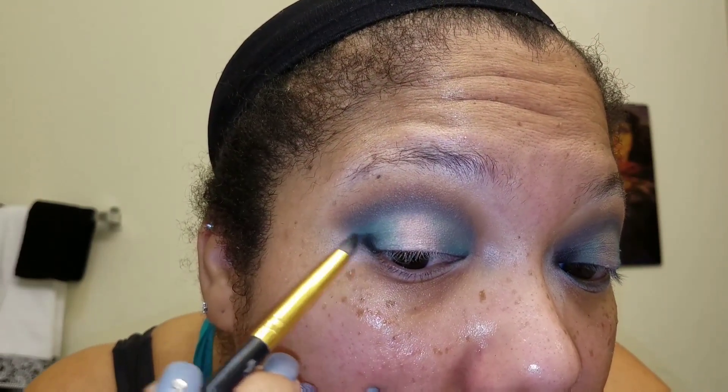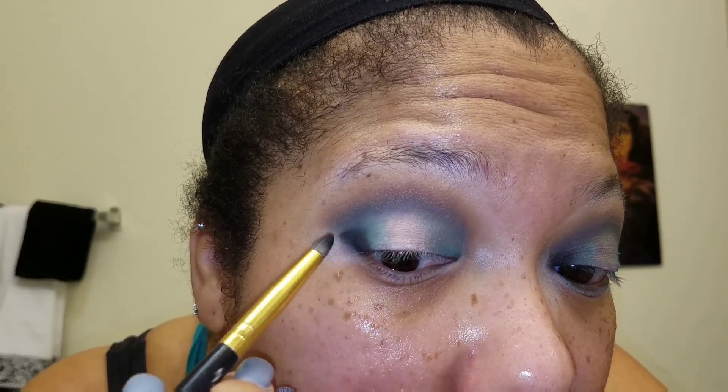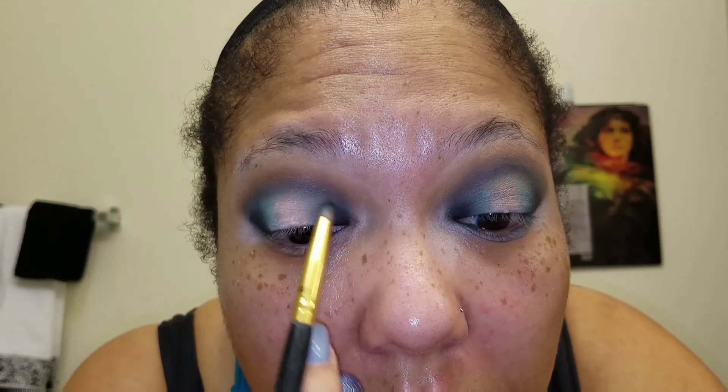Next, we're going to add some depth to our eyeshadow look by adding some black to that same outer area of the eyelid and also into the inner corners. Just make sure you blend the black in with the emerald color, or whichever color you're using for the eyelid shade.